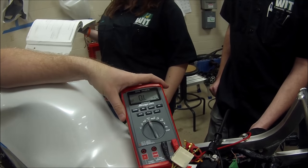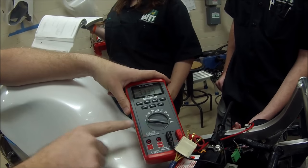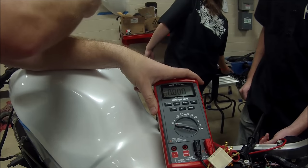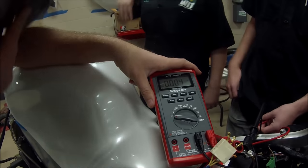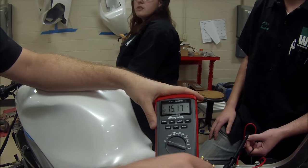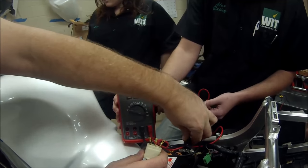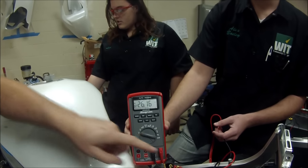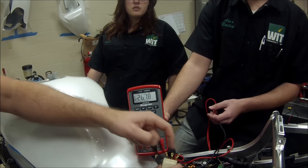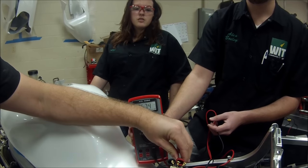Next we're going to do an AC output test, which means we need to run the motorcycle. We simply switch our meter to AC volts without changing leads. Looking at the service manual for the AC output spec, we fire up the motorcycle. Hooked up across two coils, we're making 27 AC volts across those two. Going to the next pair — 27 volts. And the last pair — 27 volts.